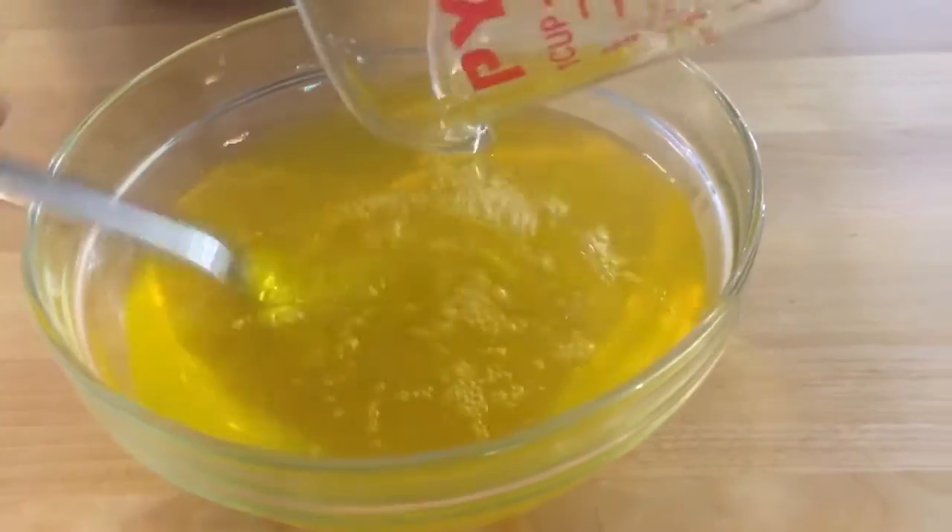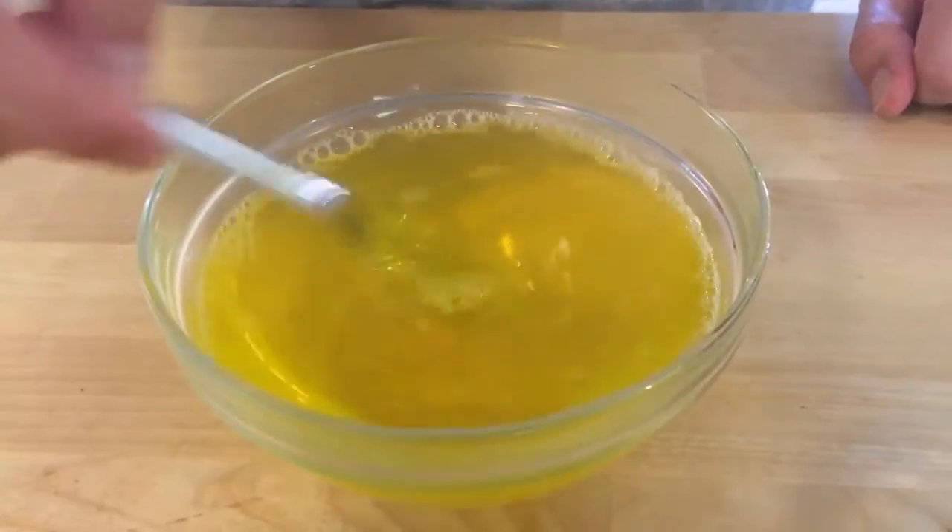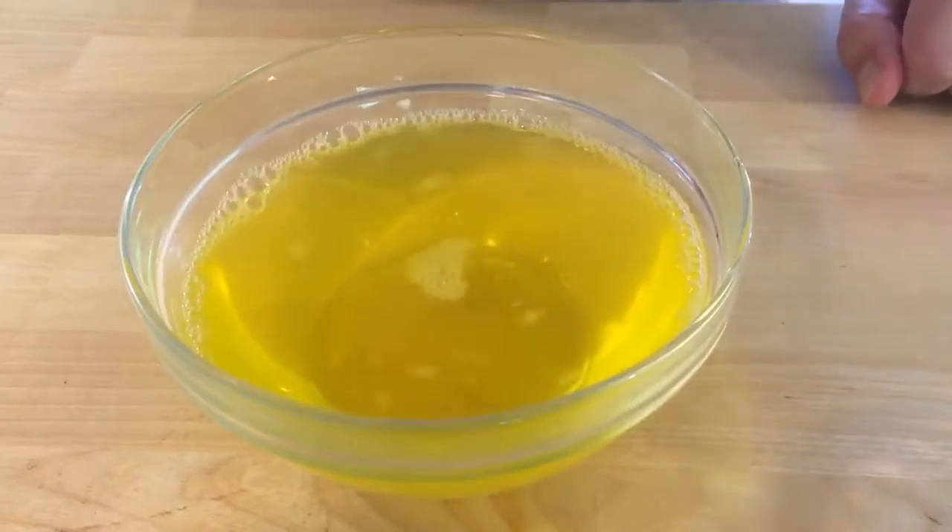Then we're gonna take our cup of cold water, which we set aside, and dump it into our bowl. Mixing again. We stir this for about another 30 to 45 seconds until it's all mixed together. Once it's all combined and all the stuff is dissolved, we just put it in the fridge for about four hours. I know it's kind of dumb to make a cooking video about Jell-O, probably the easiest thing in the world to make.